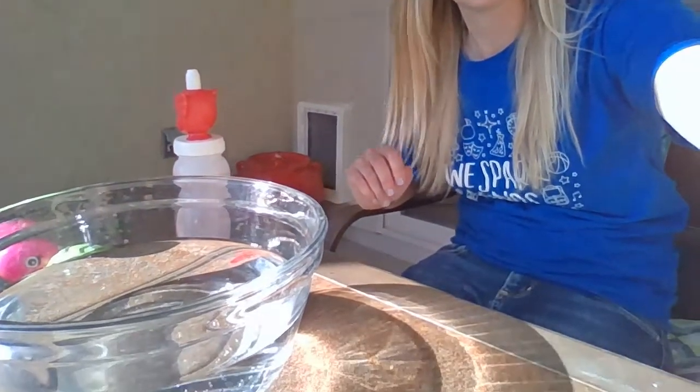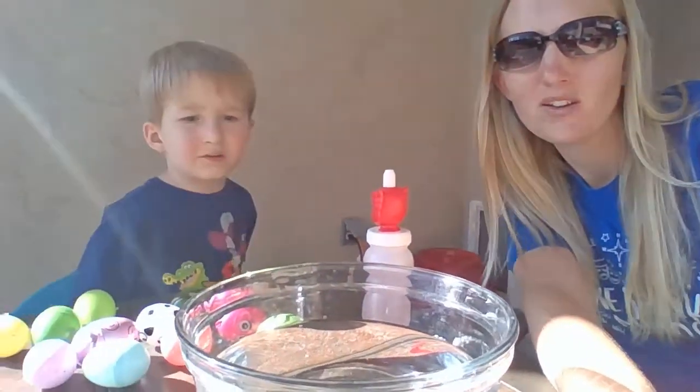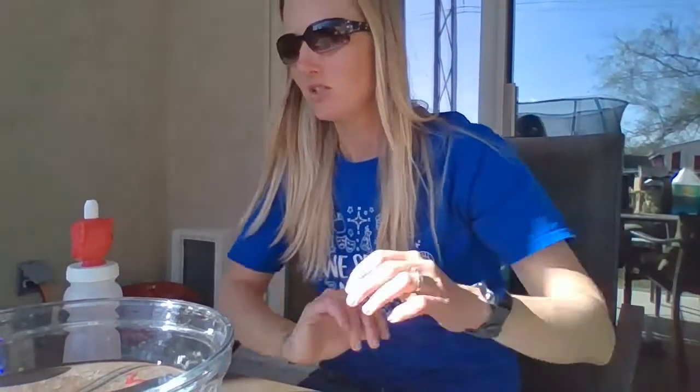We are here with another theme activity for you. This one is called Easter Egg Sink. Your challenge today is to get your Easter egg to sink. We have taken 10 Easter eggs and filled them up with different things.